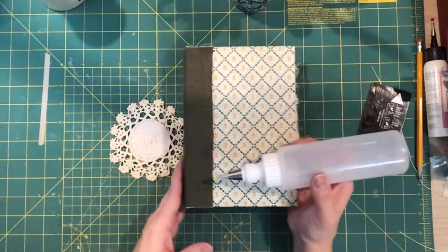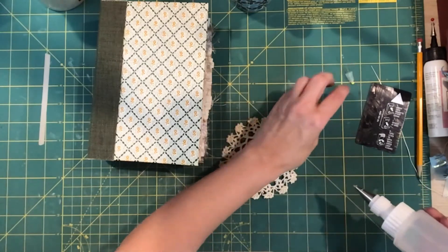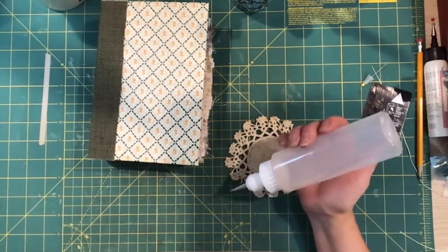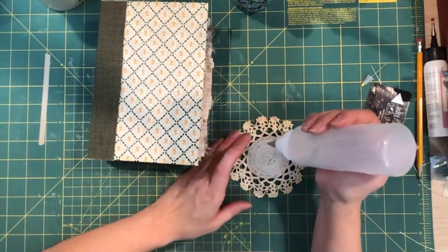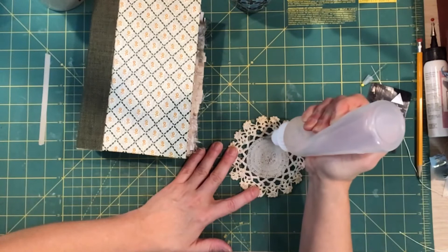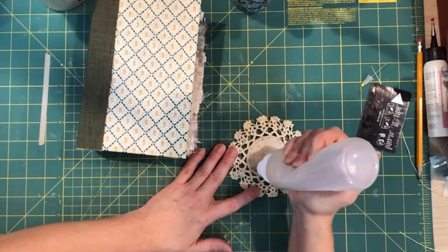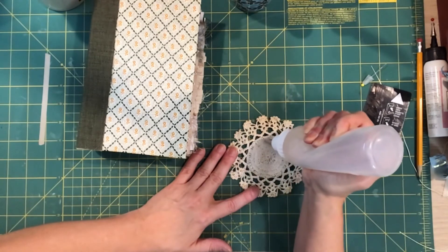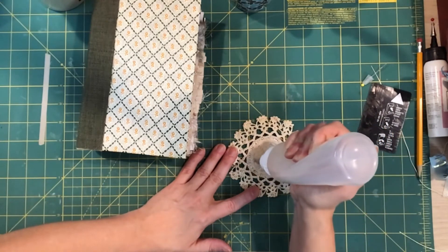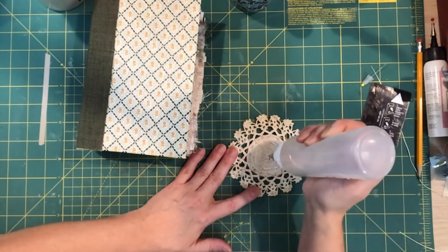What I want to do next is to glue the doily piece on. We'll do that and then when I come back we'll do a final flip-through of this journal, and then we will do the soft cover book. But what I need to do first with that one is the fabric I chose — I want to coffee dye it, because it's just a little too white for Jane Austen.